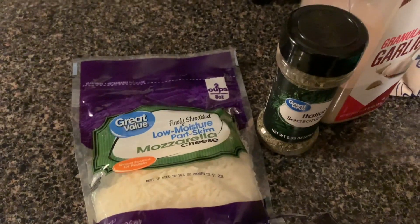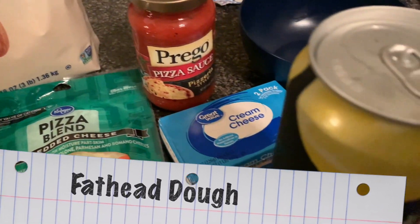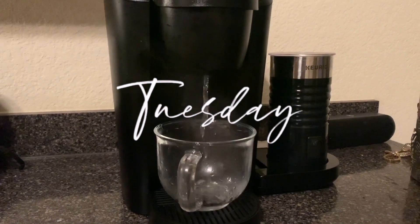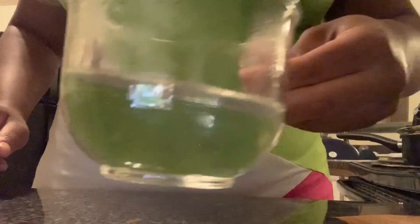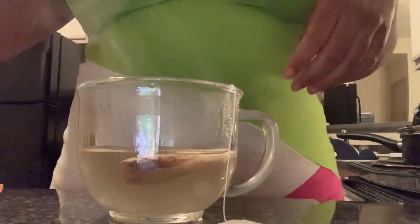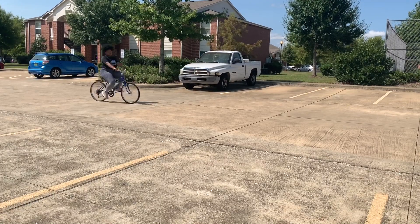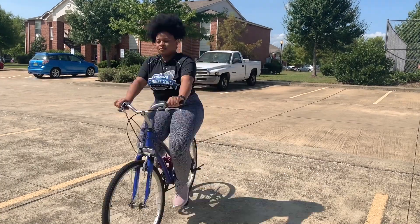In this clip you see the ingredients to make a basic fathead dough. Check Pinterest — you can find fathead dough anywhere. I'm gonna turn mine into a pizza. It turned out really good, actually.